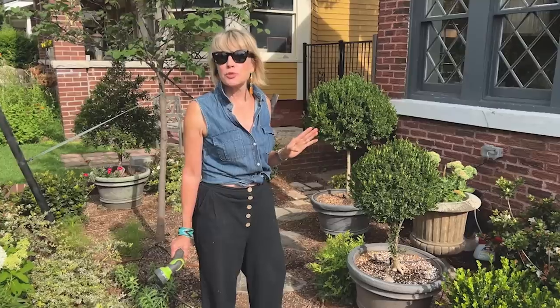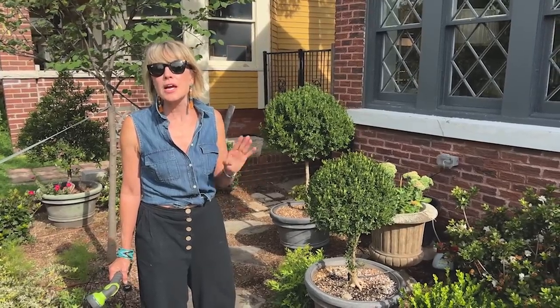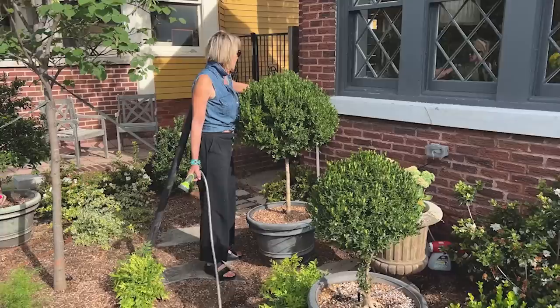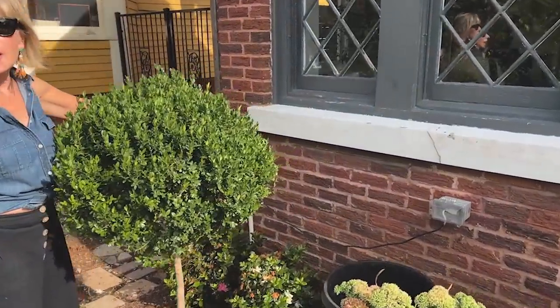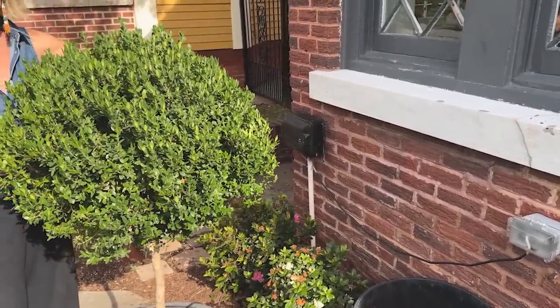How and when do I water? I try to water in the morning; if I have to water in the evening, I can. It kind of just depends on whether stuff is looking droopy. Typically when it's this hot and it hasn't rained, I water some of my pots — not all of them, but some — every day. I do have an in-ground irrigation system controlled by a sprinkler box.